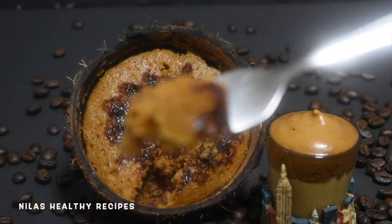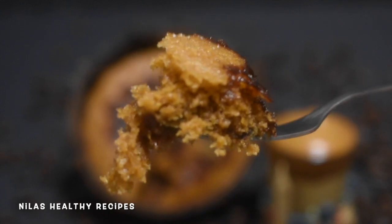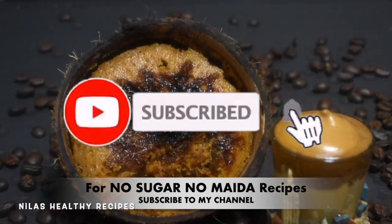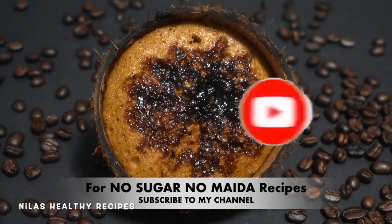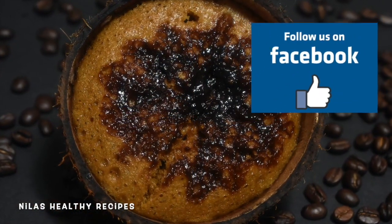If you like this video, please like, comment, and share. Subscribe to my channel. Please like and follow. Thank you.